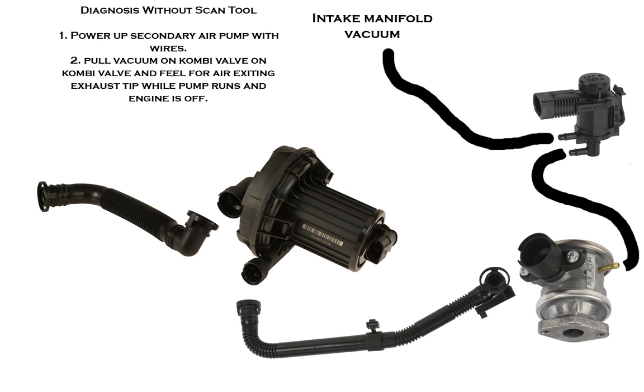After you do that, you're going to pull vacuum on the combi valve manually with a hand vacuum pump — you can pick these up at Harbor Freight for pretty cheap. While doing that, you're going to power the pump up and feel at the rear exhaust tip to see if there's a lot of air coming through. You can pull the pipe off the secondary air pump and just feel how much it puts out — it puts out a pretty decent amount.